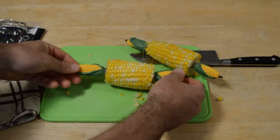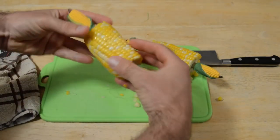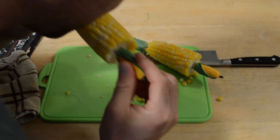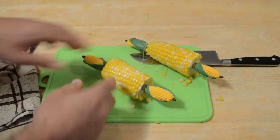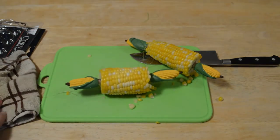Way better than the clips. Because with the clips, you couldn't even set the corn down — the clips would stick out like this. And when you ate the corn, your face bumped into the clips. These stay completely out of the way.